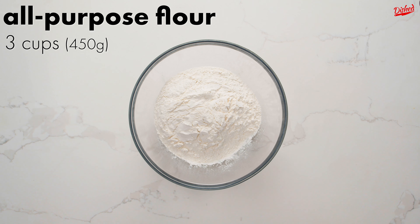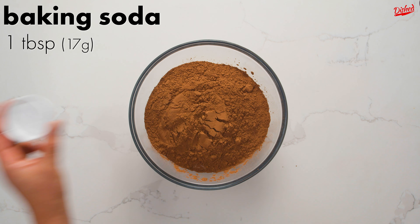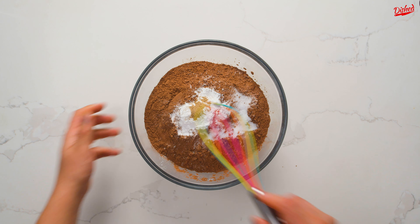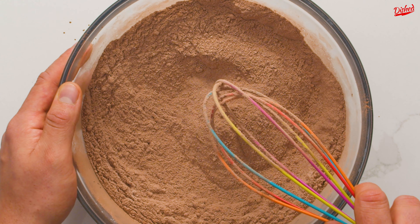Set the pans aside and in a large bowl combine 3 cups of all-purpose flour with granulated sugar, more cocoa powder — you're going to need a lot for this cake — baking soda, baking powder, salt, and to add a little sophistication, a quarter teaspoon of ground cardamom. You only need a little bit of cardamom to elevate the flavor of the cake.